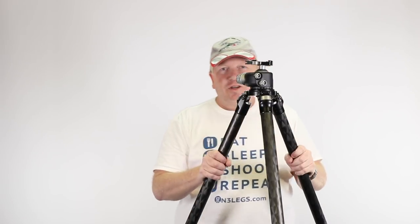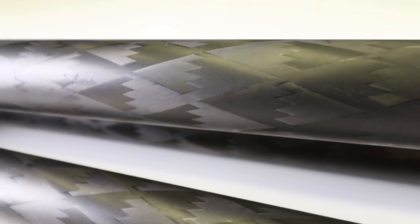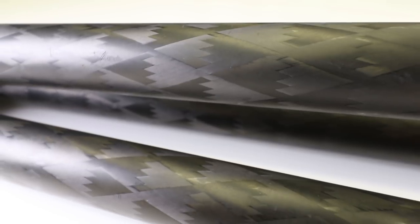Another thing worth mentioning: before I had this tripod, I had a Manfrotto 055B — an aluminium tripod. In the winter, it was actually really cold to hang on to when carrying it. Whereas this carbon fibre tripod, not only is it light, it's also very comfortable to hold in colder weather.